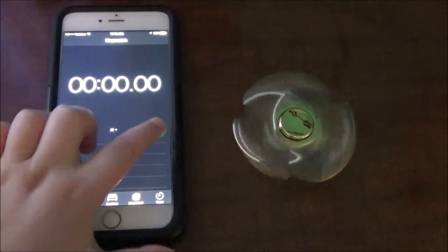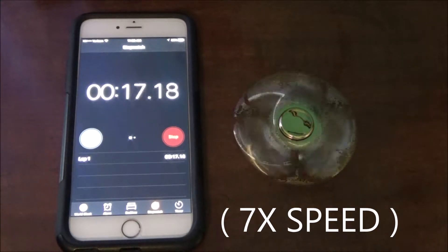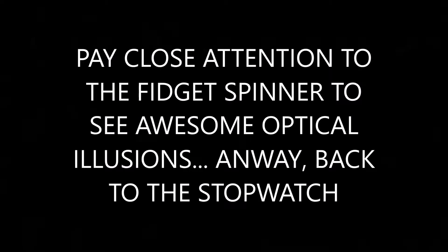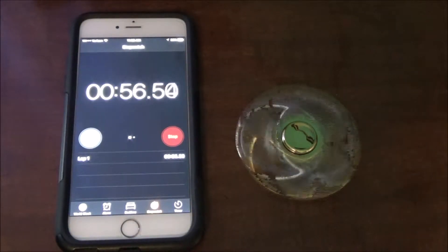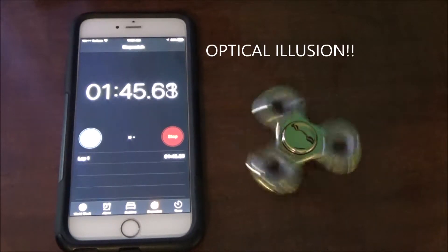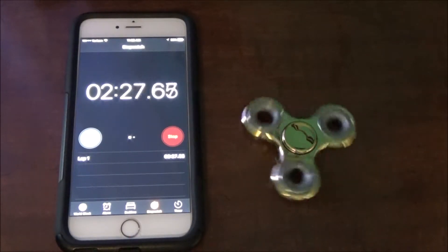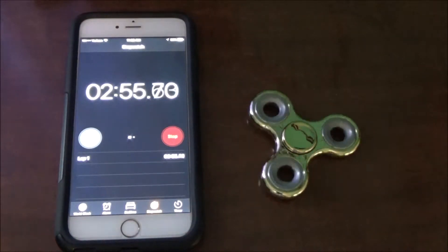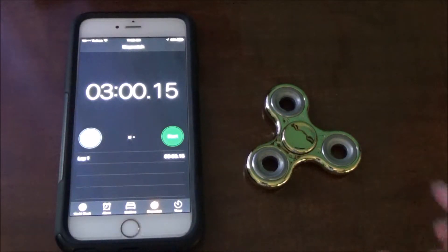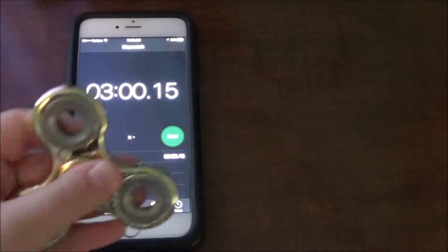I'm going to start spinning it. Start the stopwatch. Okay guys, the fidget spinner has just stopped. Look at that — exactly three minutes. So my fidget spinner can spin for about three minutes. That is pretty cool, guys.